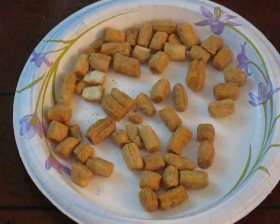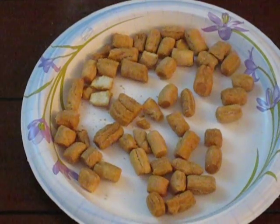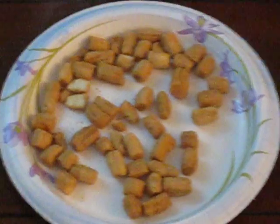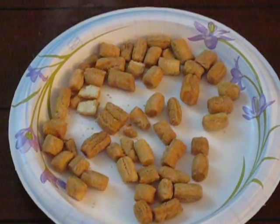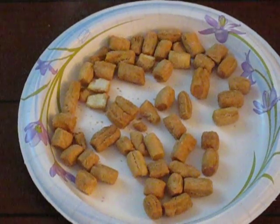How to eat African Chin Chin. These are basically made from flour, rolled like dough and chopped into little bits and they are fried. It's a delicacy in Nigeria and many African nations, especially West Africa, and kids love to take them to school.